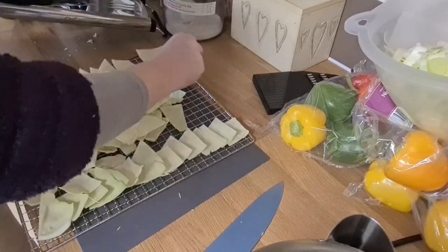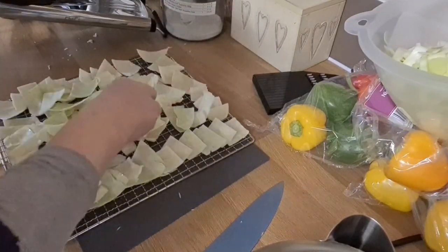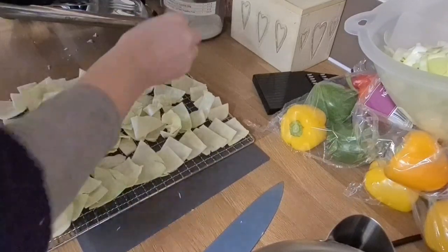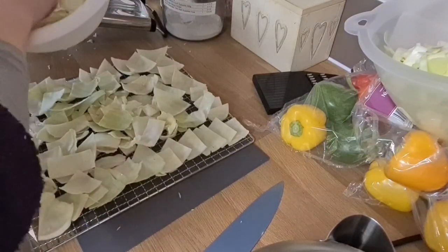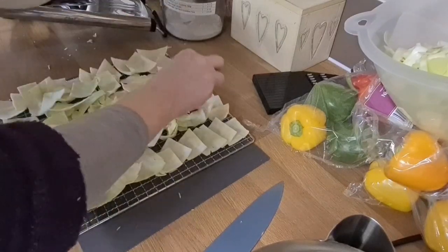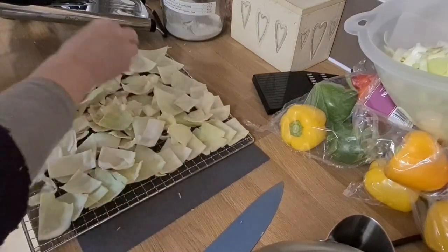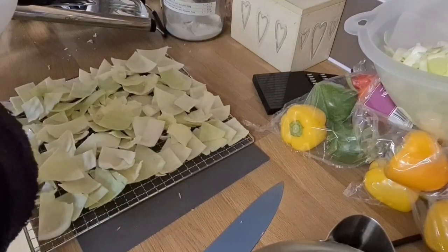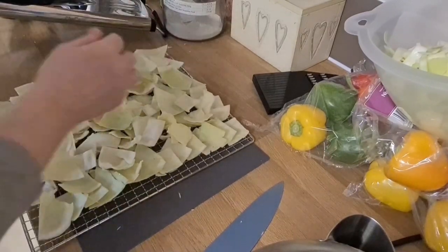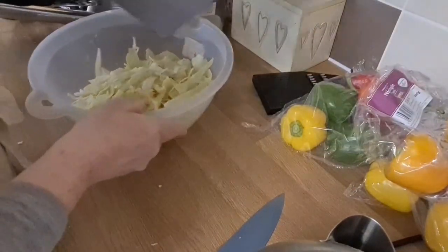Once the edges are done, they're going to be in for about 12 hours anyway. I do ladle it quite thickly — that's the job finished. And now it's about getting these washed.